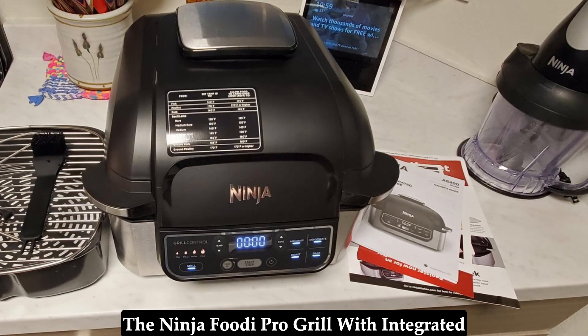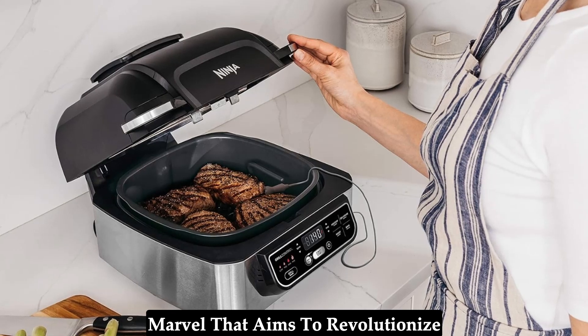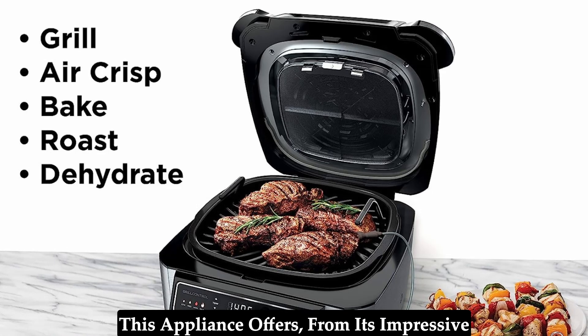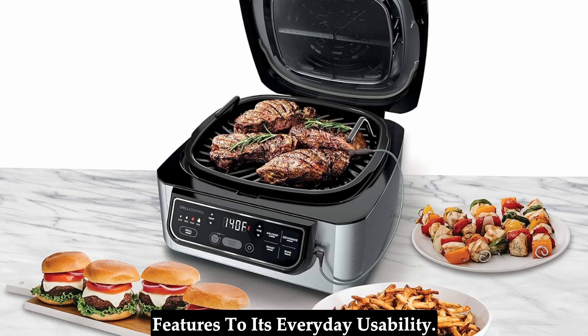The Ninja Foodi Pro Grill with integrated smart probe is a multifunctional marvel that aims to revolutionize your countertop cooking experience. This in-depth review dives into everything this appliance offers, from its impressive features to its everyday usability.